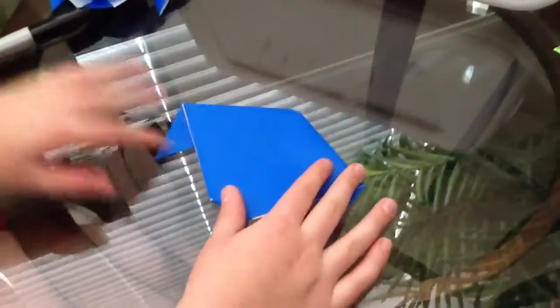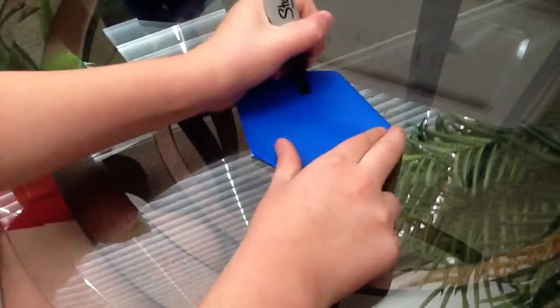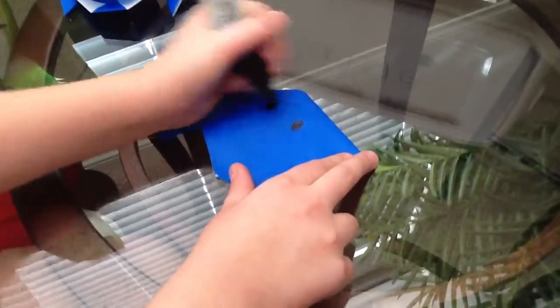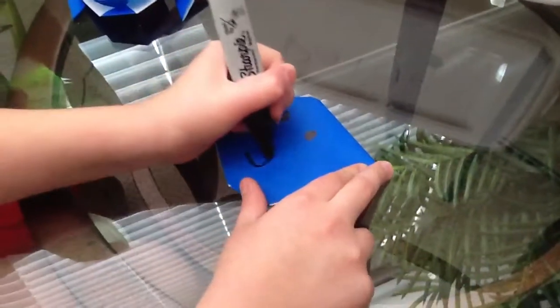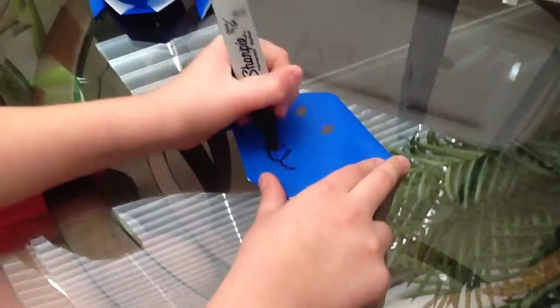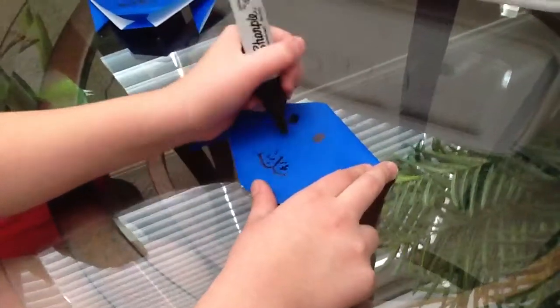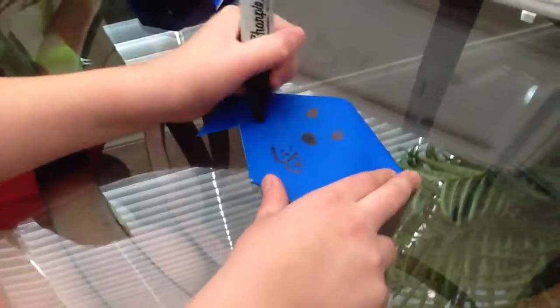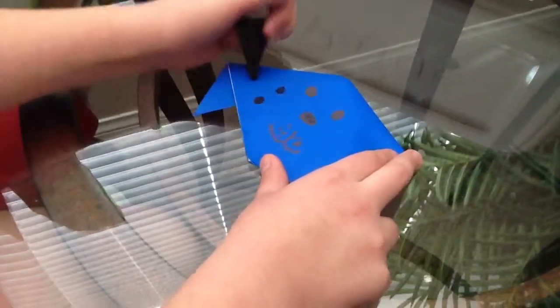And once you have it flat, there's your dog. You're going to want to make eyes — just take a Sharpie marker or crayons. And you're going to make his mouth and make some dots, and his nose. And if you want to make some spots or you want to color them in, go ahead.